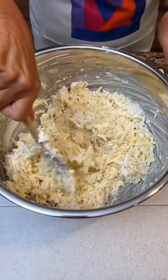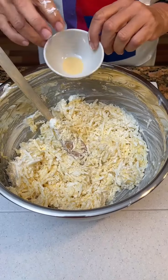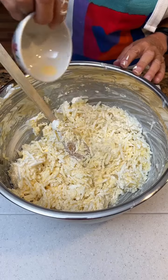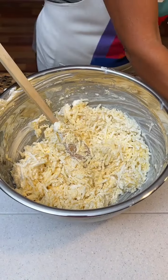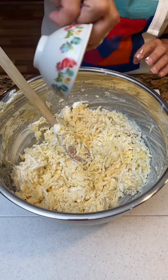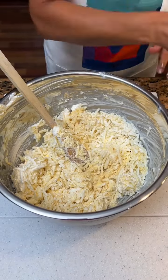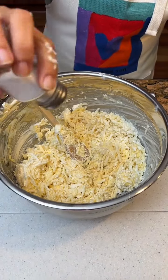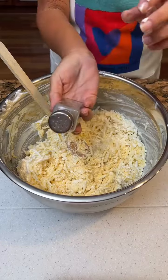Now we're going to add in a half a teaspoon of garlic powder and one teaspoon of onion powder. If you don't like that, you don't have to though. Some salt and some pepper.